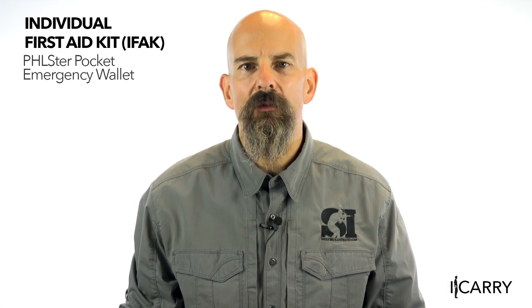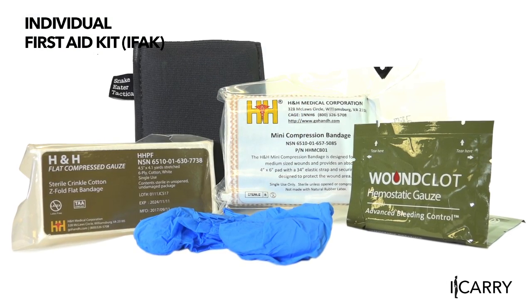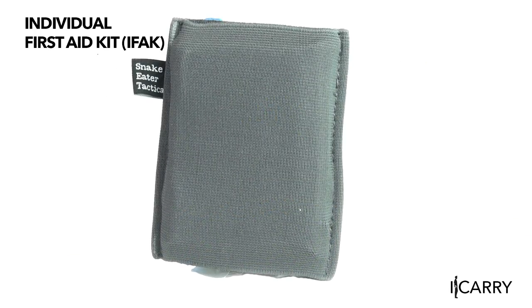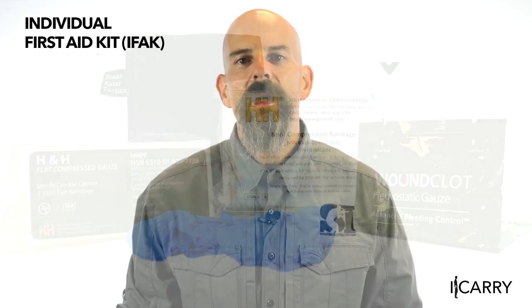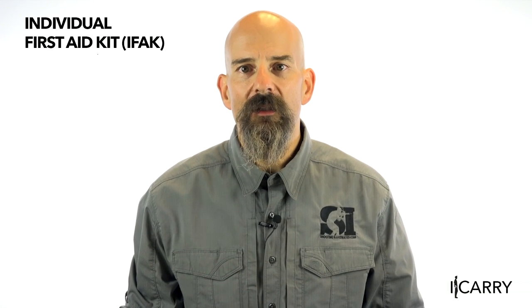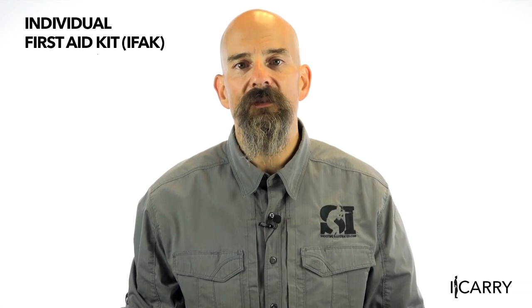Having an individual first aid kit — IFAK — is always a great idea. While it's pretty easy to pull together a decent IFAK to attach to your range bag or bug-out bag, having a small portable kit you can have with you all day long is harder. Fortunately, Filster has done it for you with the PEW, pocket emergency wallet. Using a Snake Eater Tactical elastic sleeve, the PEW contains a pair of nitrile gloves, compressed gauze, a compression bandage, and a sheet of wound cloth gauze. We recommend professional first aid training to best use this equipment, but having it on your person at all times means that even if you're not fully trained, someone with the right training won't need to waste valuable moments searching for life-saving gear.